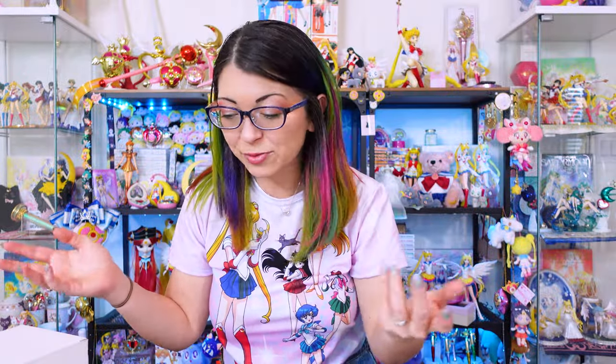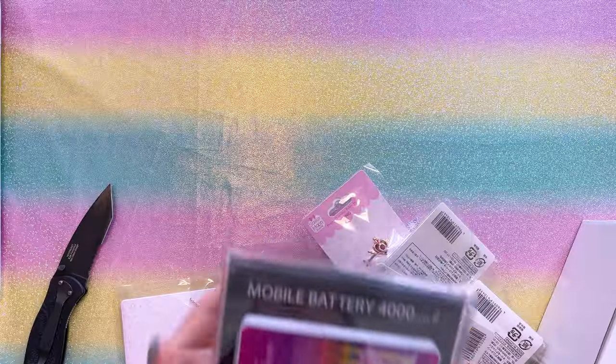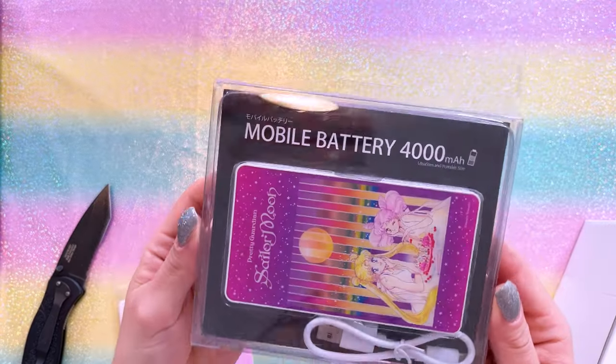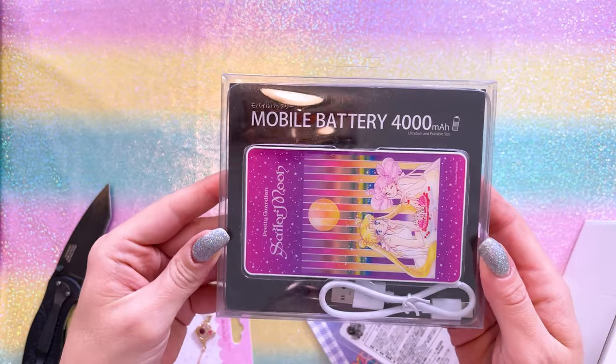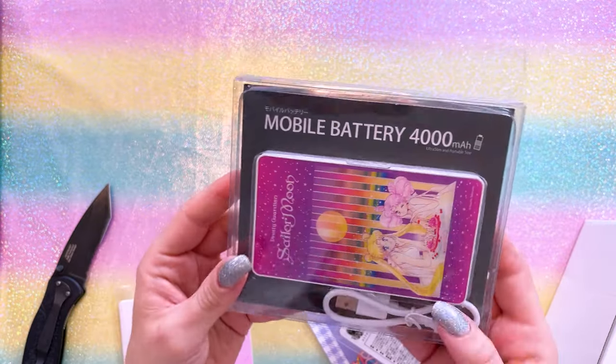It's so soft. This just brings me joy — I just want to sit here and lay on it. The fun part of unboxing all this stuff is I don't remember what I ordered.